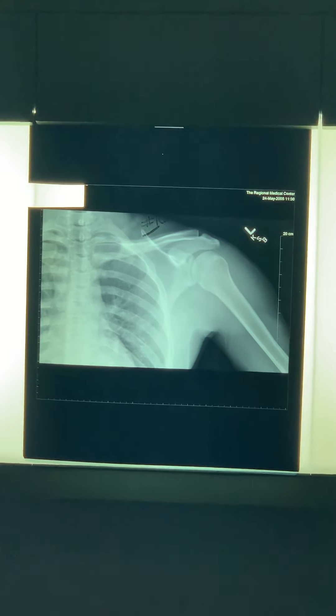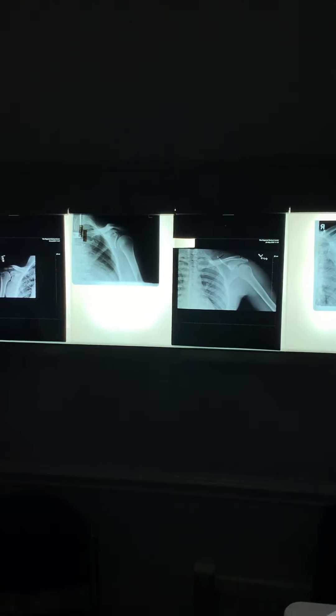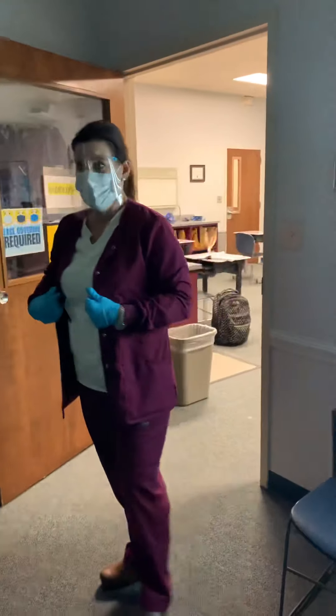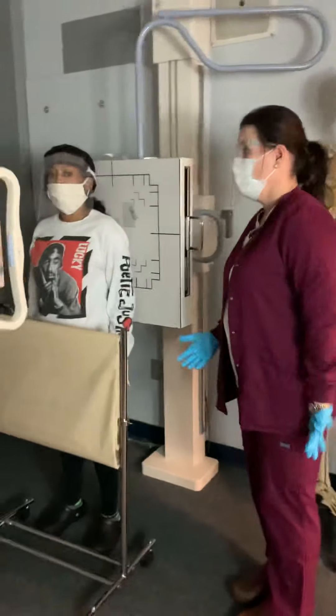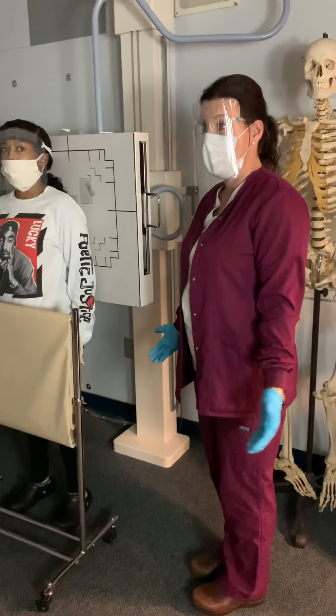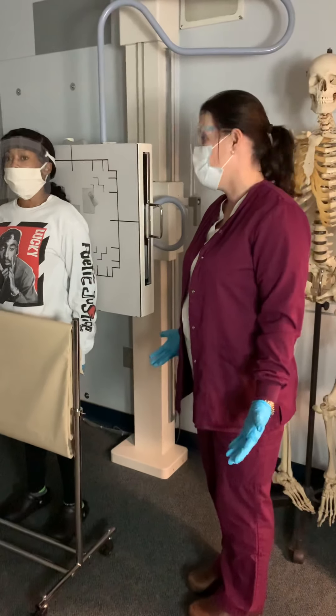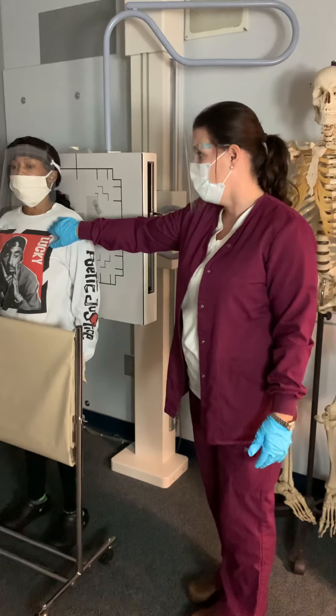The neutral is by the side — the greater tubercle is not necessarily in profile, it's just anterior. We do the neutral only if the patient comes in and is unable to move their arm at all — maybe there's a fracture you can see, or they're in so much pain they can't rotate. Then we just leave the arm by the side and shoot one inch below the coracoid.